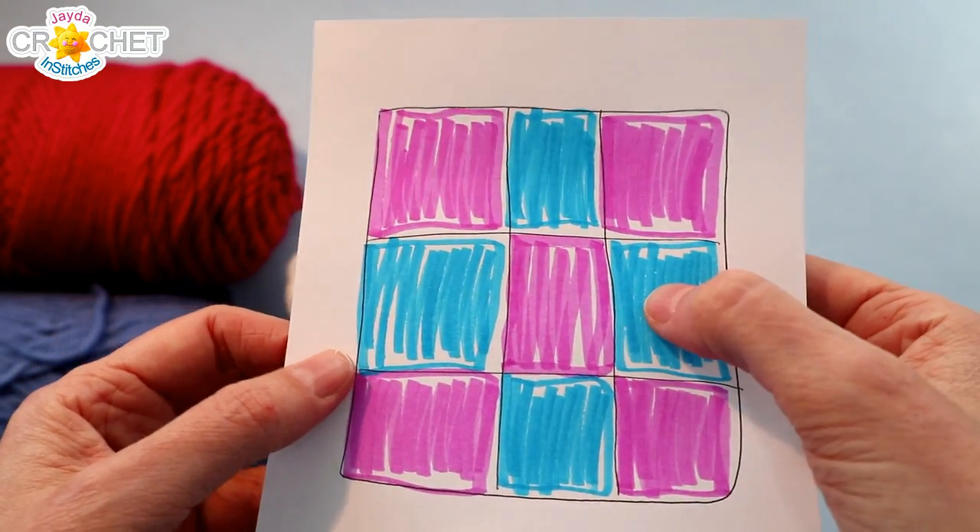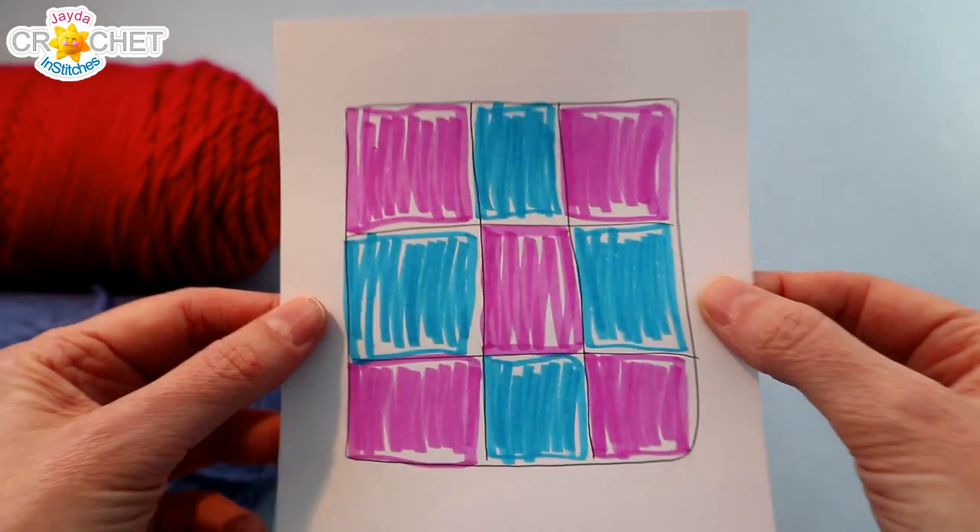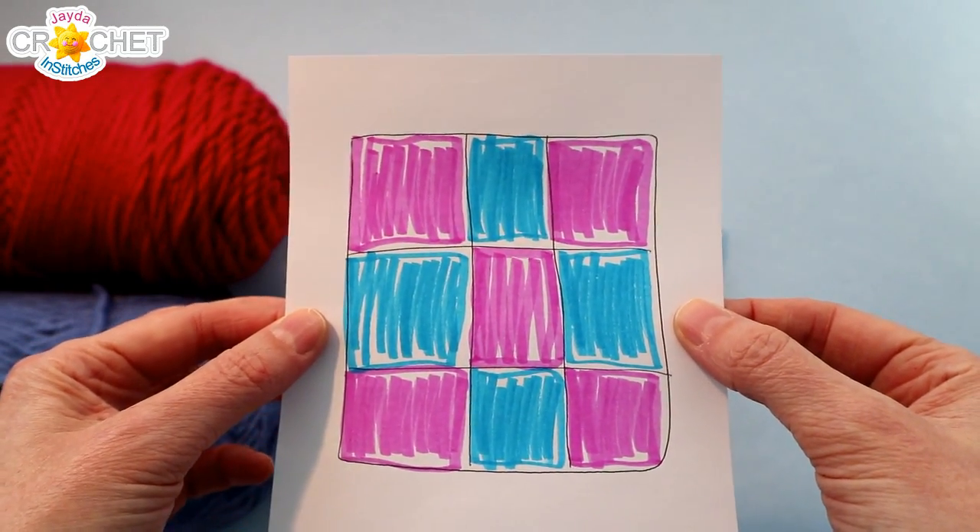You're still going to need 10 yards or 5 grams of your border color. I'll be using white for mine.